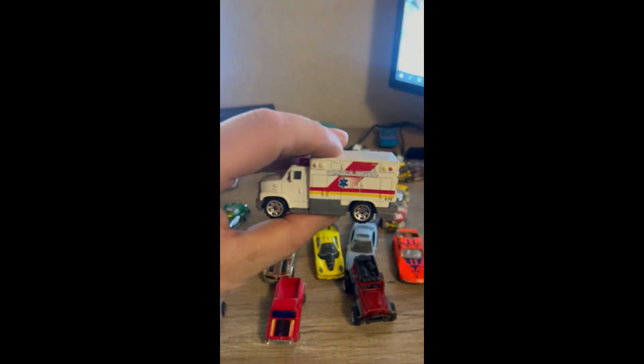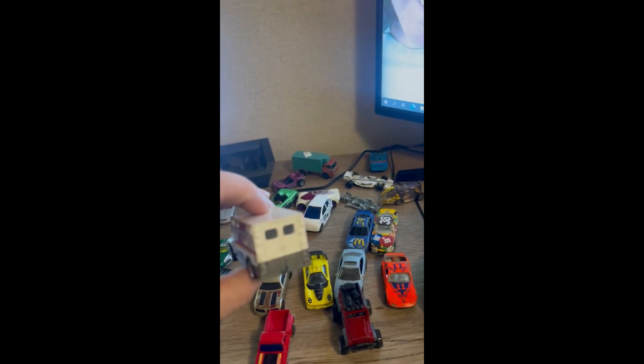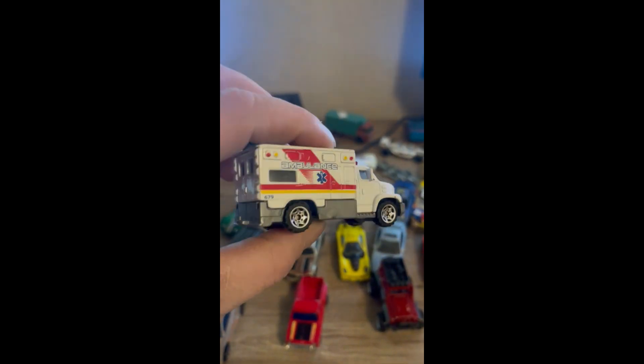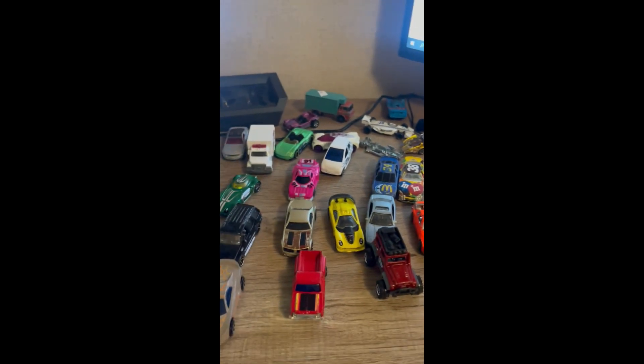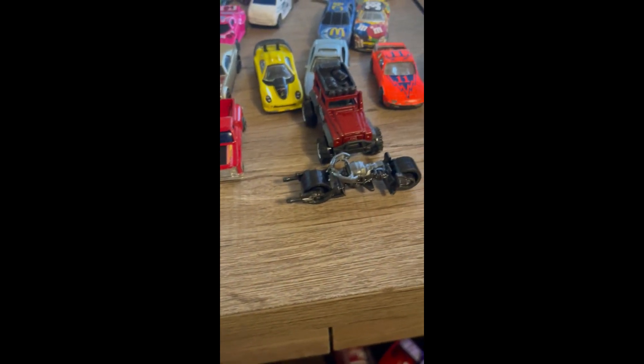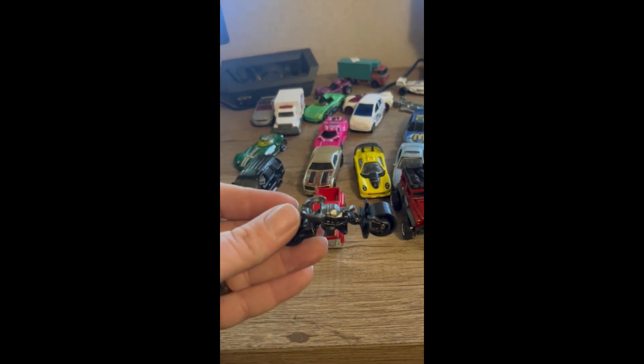Oh, we got an ambulance! There's not really anything on it, but I want to fix it where it looks like a real ambulance — make it look cool. What do we got next? Oh, it's a Zoomie Zoom bike. That's pretty cool, I don't know what it goes to. If y'all know, comment below.